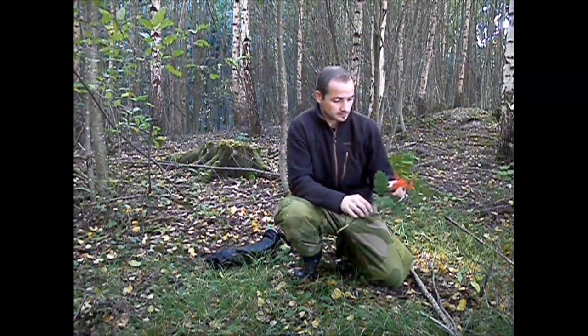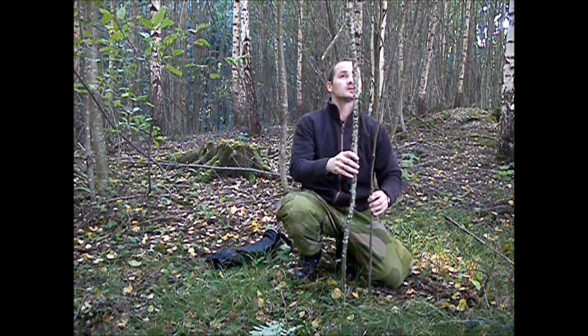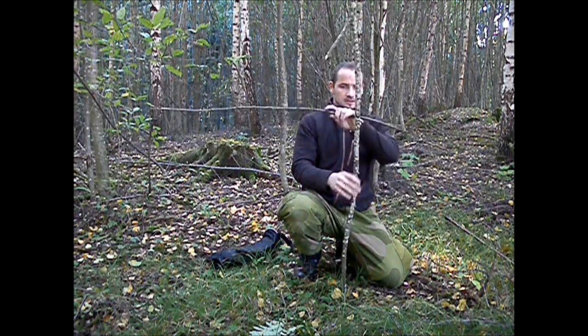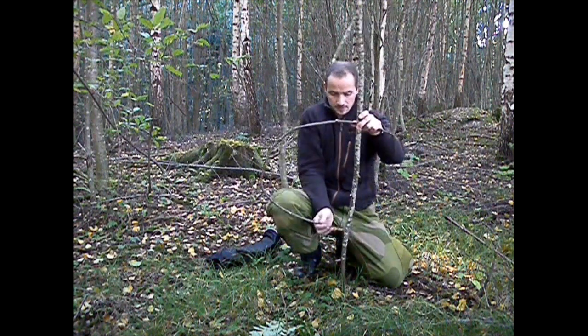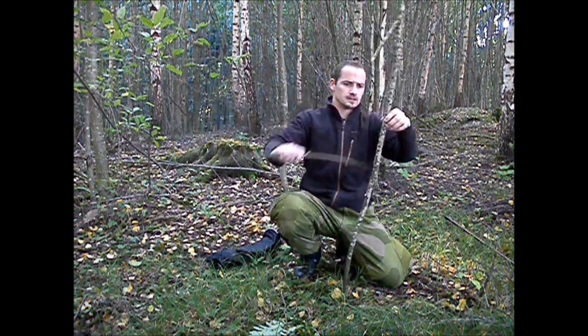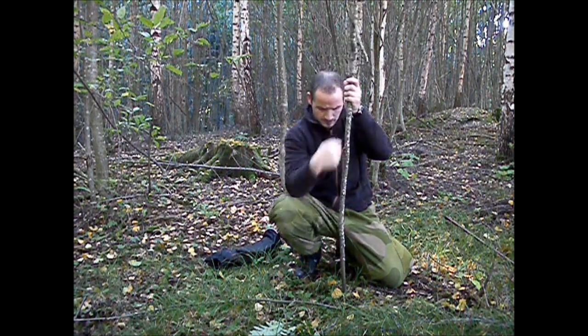Now I am going to pre-cut some sticks we are going to use for this bird trap. I have my berries, I have this twig and this one, almost the same length. What I want to do is attach this like that, and back again like that. The way I do this — I split this in the middle with a knife, widen it open with a knife, and put this twig in.